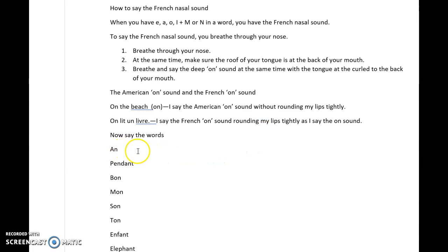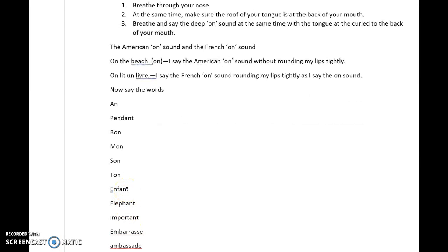So that's how you say the words: en, pendant, bon, ment, sans, temps, enfant, éléphant, important, embarrassé, ambassade.